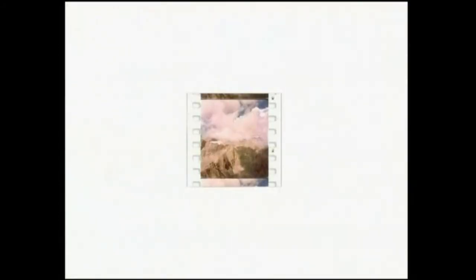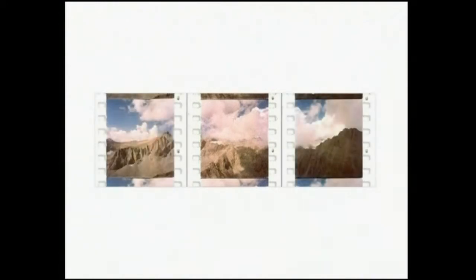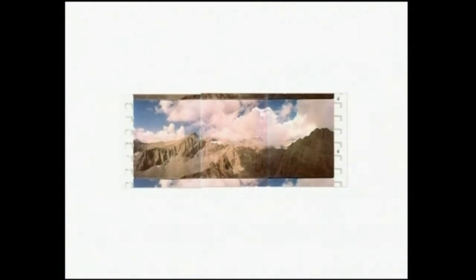As you can see, the Cinerama frame is six sprocket holes high, as opposed to the standard four. This gives us the extra height needed for Cinerama. And when the three frames come together, it gives us the widest angle of any cinema format: 146 degrees.